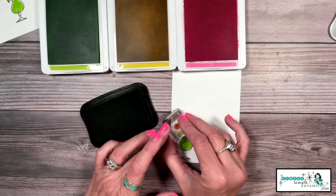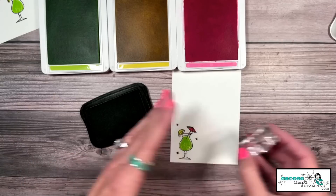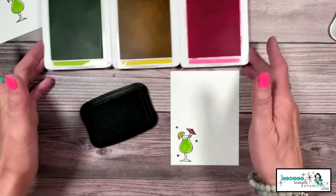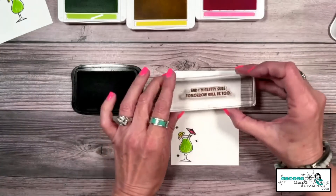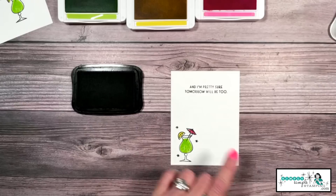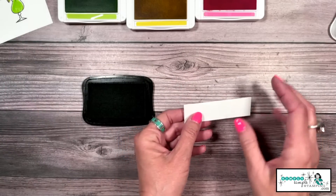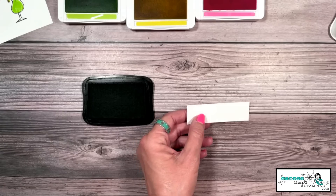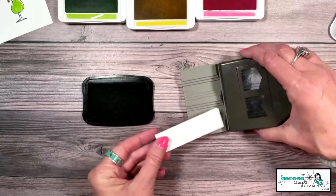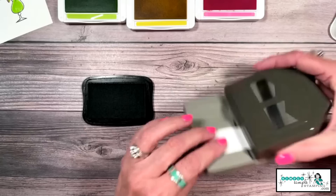We also have my favorite stamp in here — this wonderful little retro star. I think it is so cute; it kind of tops off that fun little vintage feel. For the inside of my card, I'm going to stamp the inside sentiment that says 'and I'm pretty sure tomorrow will be too.' Now, before I stamp the front sentiment, I loved the look of the Banners Pick a Punch. Did you know it has little grooves so when you slide your cardstock in, it's set perfectly?